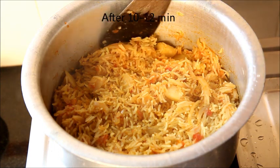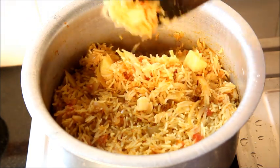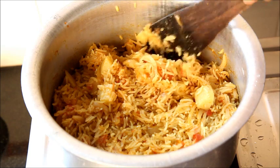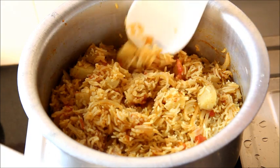It smells delicious — there you go, the biryani is now ready! You can see all the water has evaporated and only the rice and veggies are left. It smells amazing — let's take it out into a serving dish.